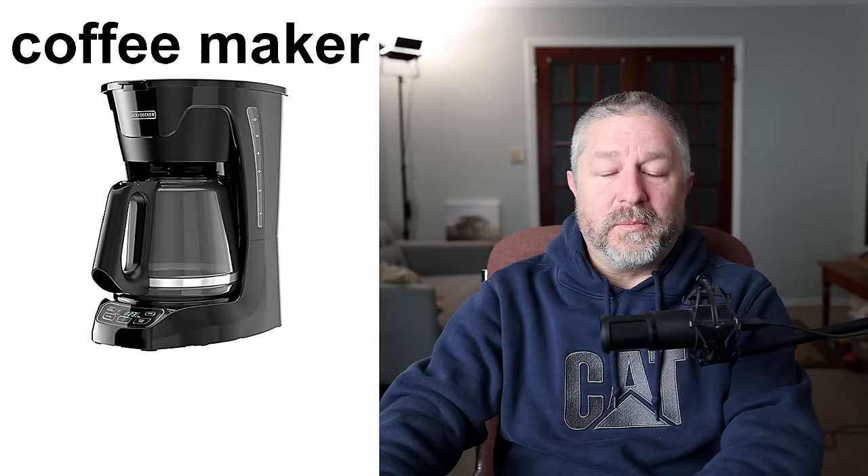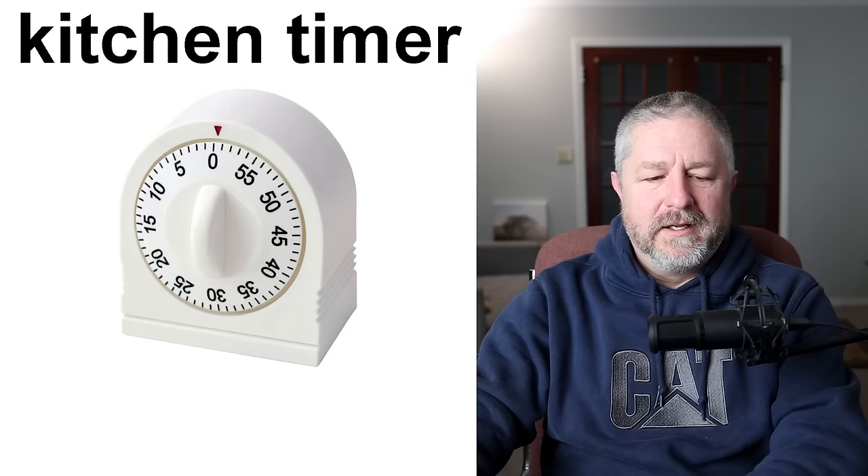We have two coffee makers and both of them are in our cupboard, and we only take them out when someone visits and wants a cup of coffee. So we don't use them very often.